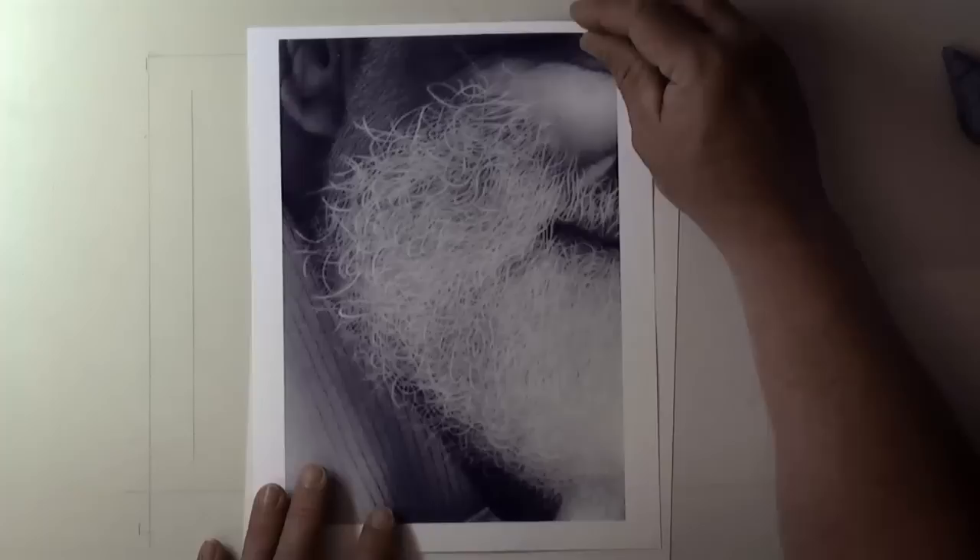A really common question I get asked is: how do I do white hair or white beards? I thought I'd take just a few minutes here to show you the fundamentals — enough that you can have the chance to play.